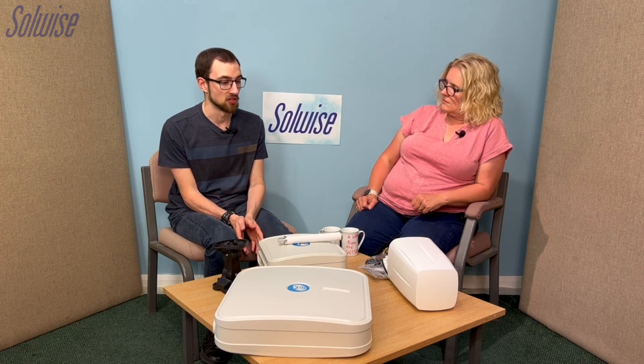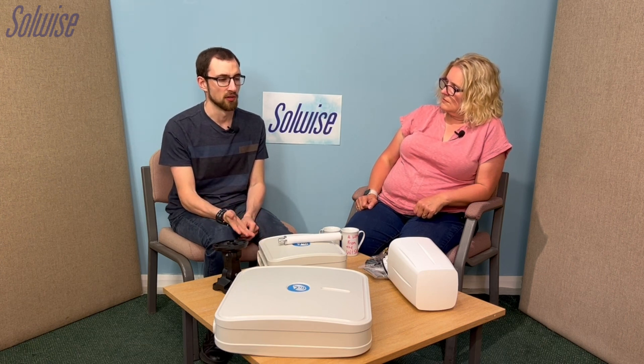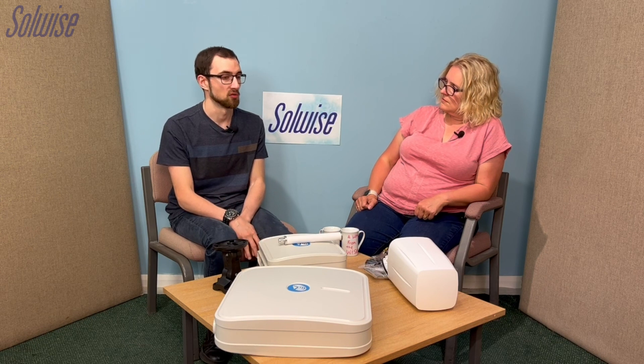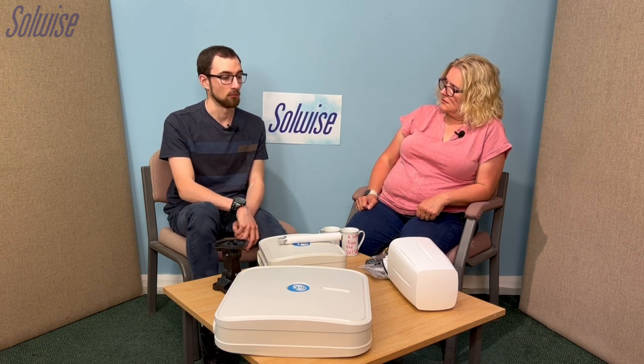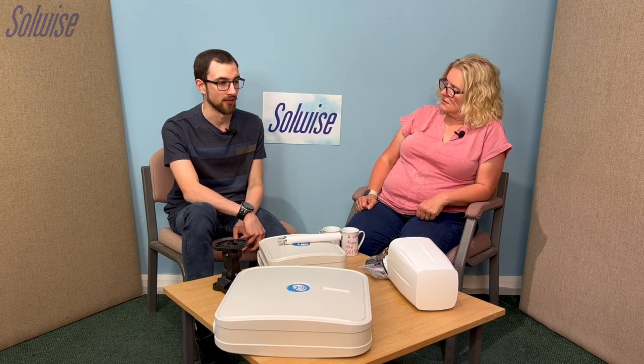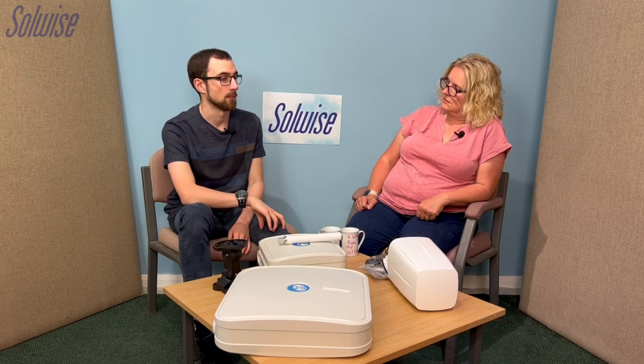What you'd then do is run an ethernet cable down from the router, either directly into a computer inside or into a switch or access point. That ethernet cable also powers the system because the Teltonika routers can be powered by PoE — power over ethernet — through the LAN1 port. All you need is a PoE injector, anywhere from 9 to 30 volts.